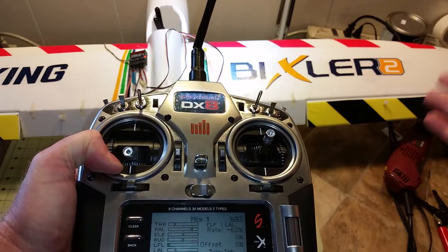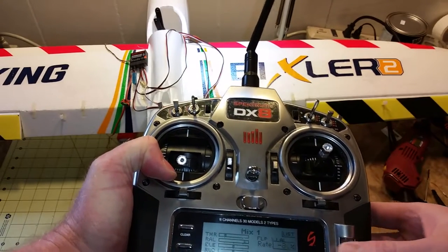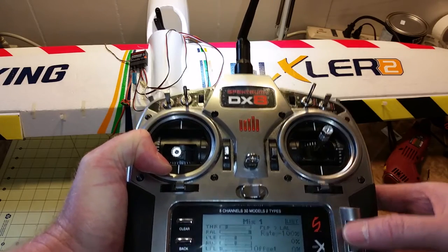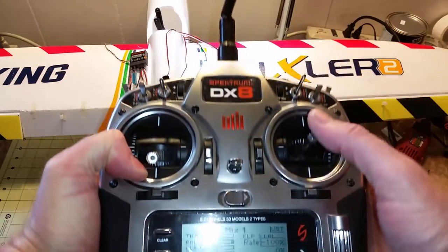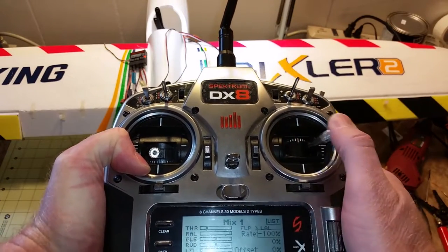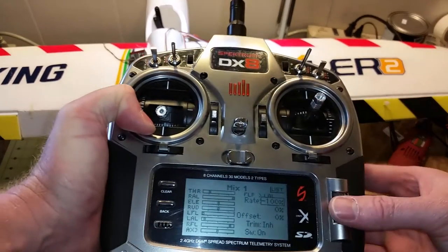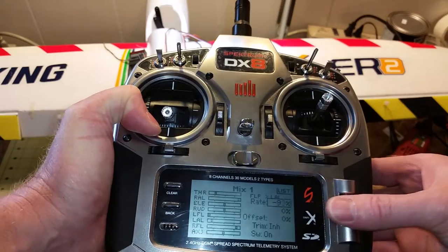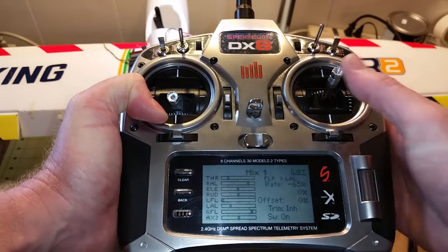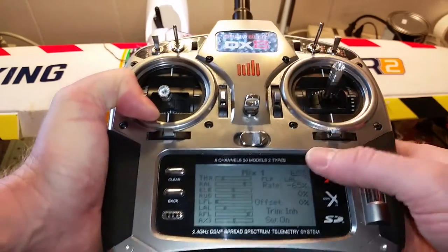If your ailerons go the wrong direction then you need to change this to a positive or a negative. So setting this at 100% you can see you don't get much deflection on the ailerons because they're already all the way down. I set it at 65% so you can still have a little bit of control.